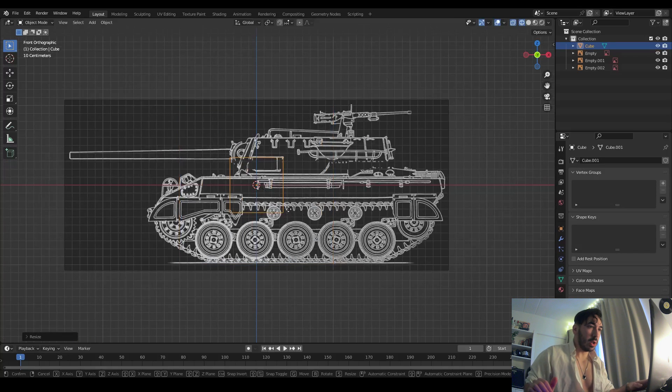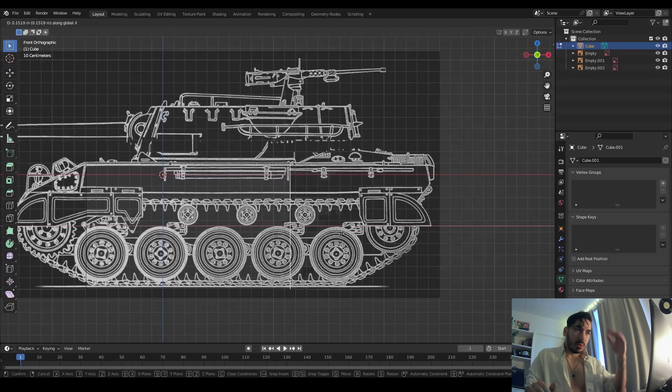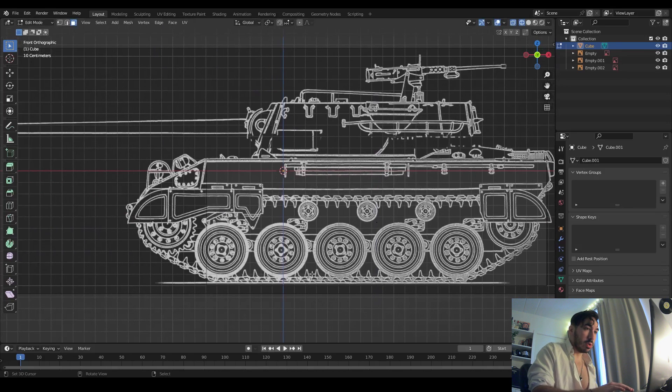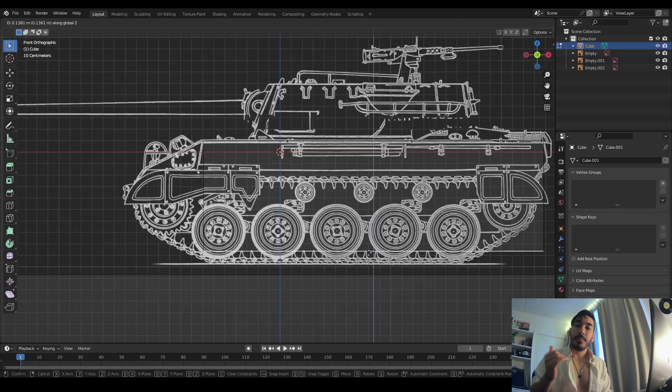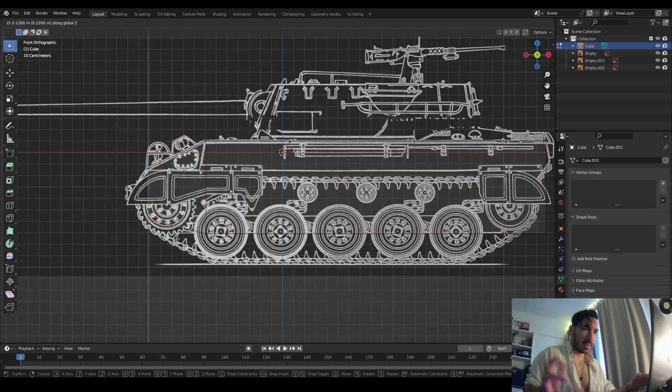Now we're using a cube to shape out the hull of the tank, so we just have to get into inside view and then adjust — align the faces and the edges of the default cube with the blueprint. That's what we're using the blueprint for primarily, because we can see the dimensions of the tank — the right length, height, whatever.